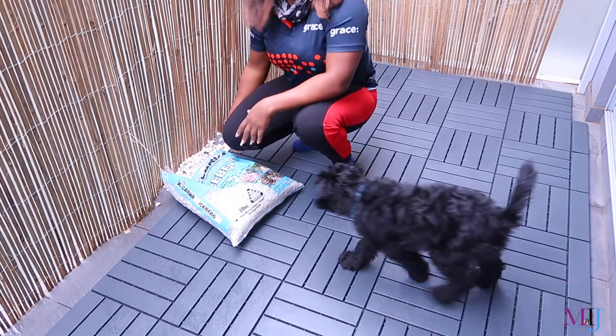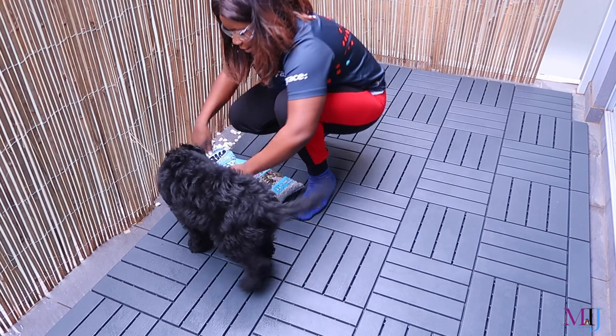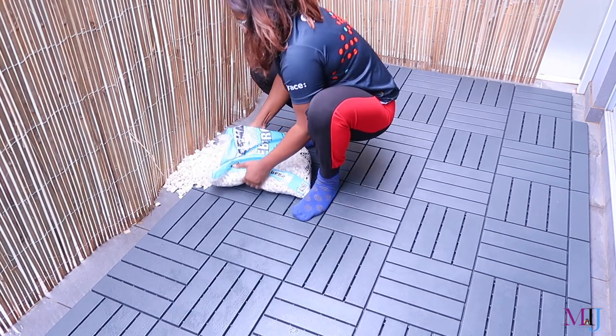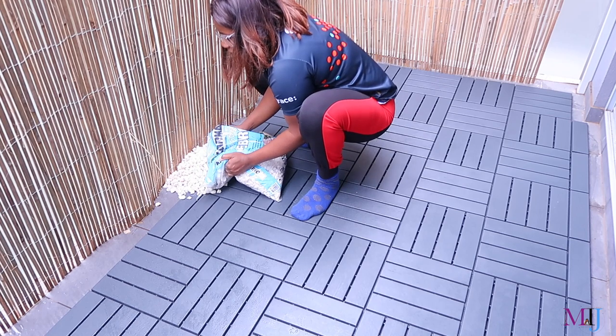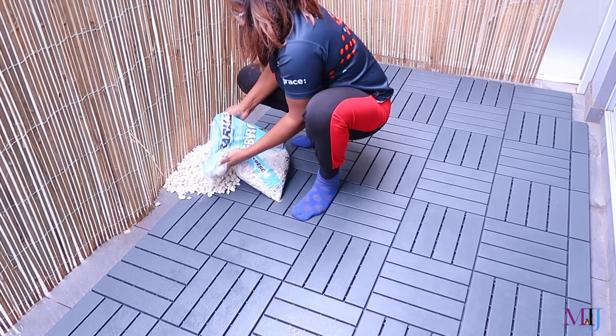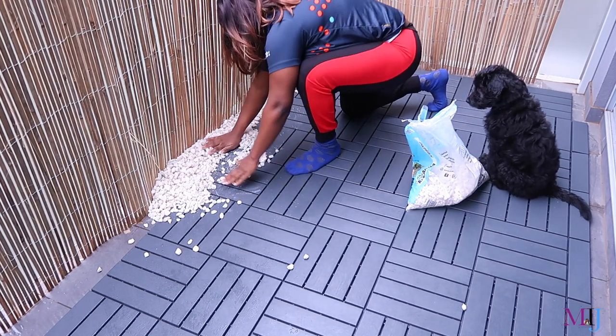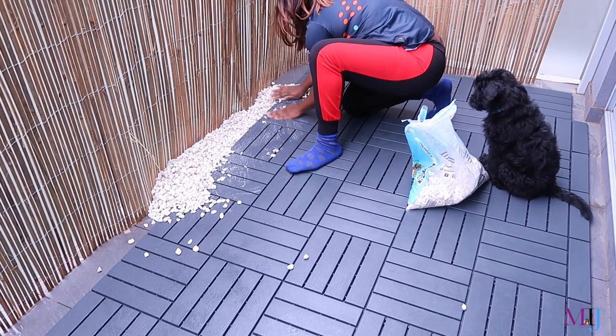Packing this up is going to be a pain when I'm moving — this is so heavy! Oh wow, oh wow!